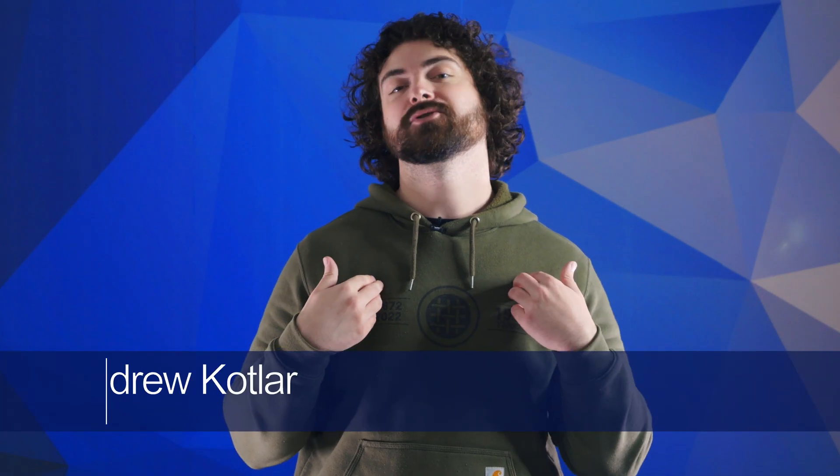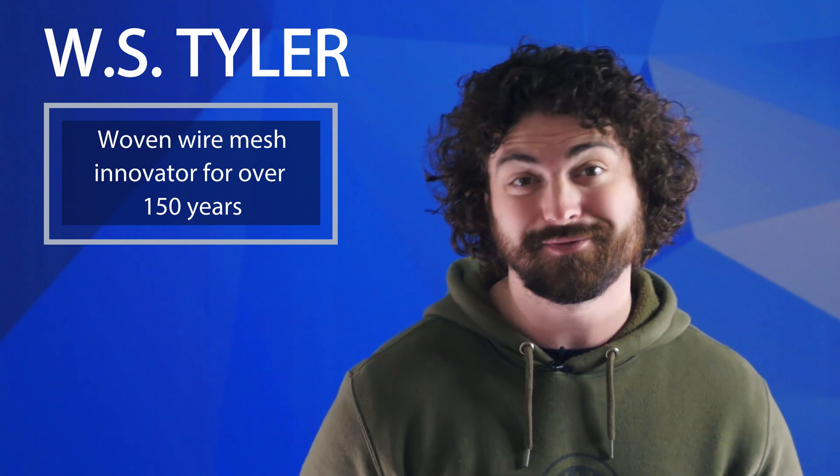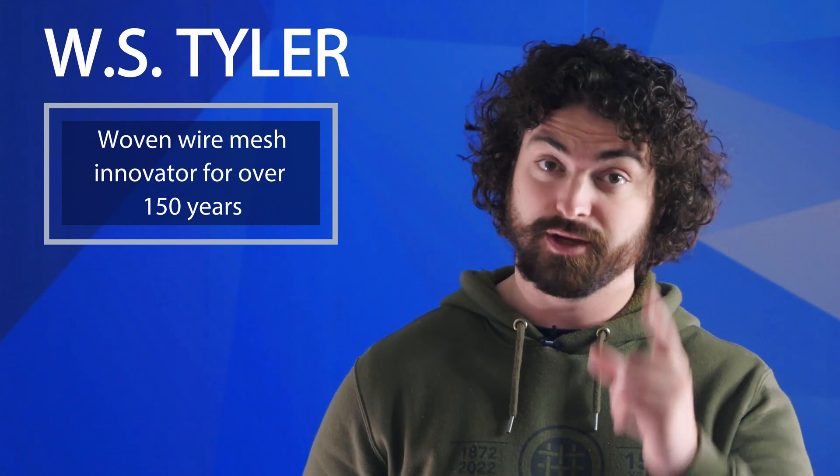Hey there, what's up? My name's Andrew Kotlar, and wire mesh stands out as one of the most widely used screening materials. Crimped wire mesh and woven wire mesh are two wire mesh variants that each deliver unique benefits that make them ideal for specific applications. But which one makes more sense for your operation? WS Tyler has been dedicated to customer-centric woven wire innovations for over 150 years, and we strive to provide you with a comprehensive understanding of what wire mesh solution makes the most sense for your operation.